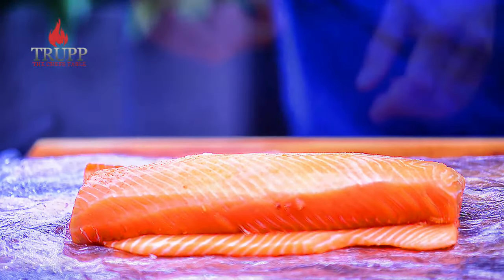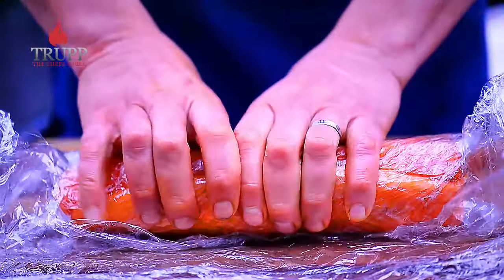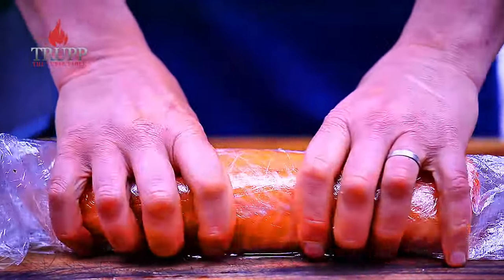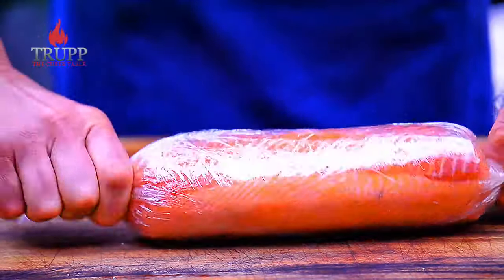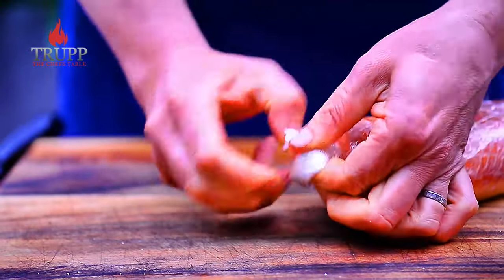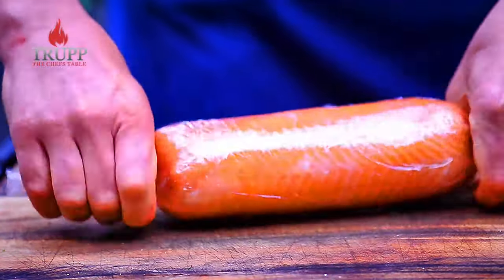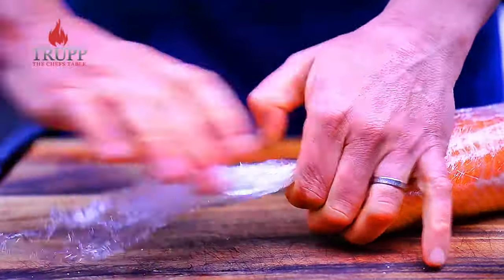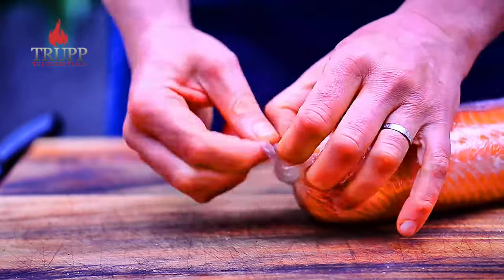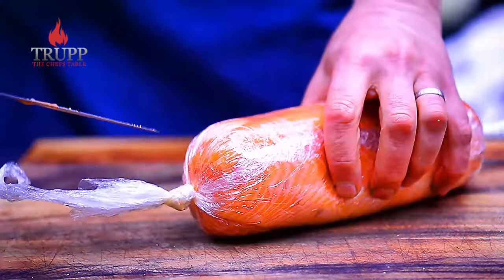Roll the salmon into the gladwrap as tight as you can, because you're shaping the fish now. Roll it on the second side, pushing it as much as you can. By having that sheet of gladwrap with two knots on the sides, the fish can't get out of shape — it holds its form.